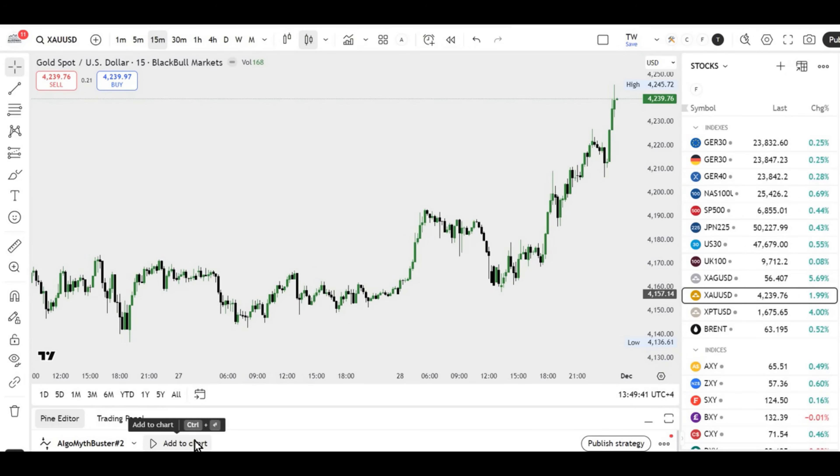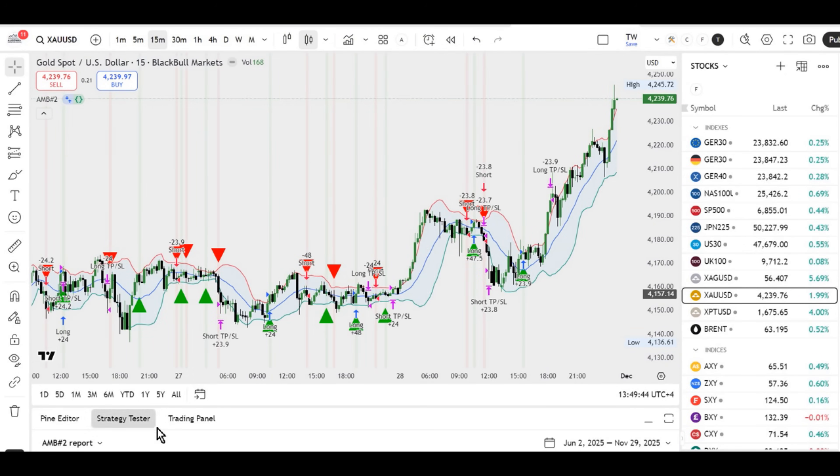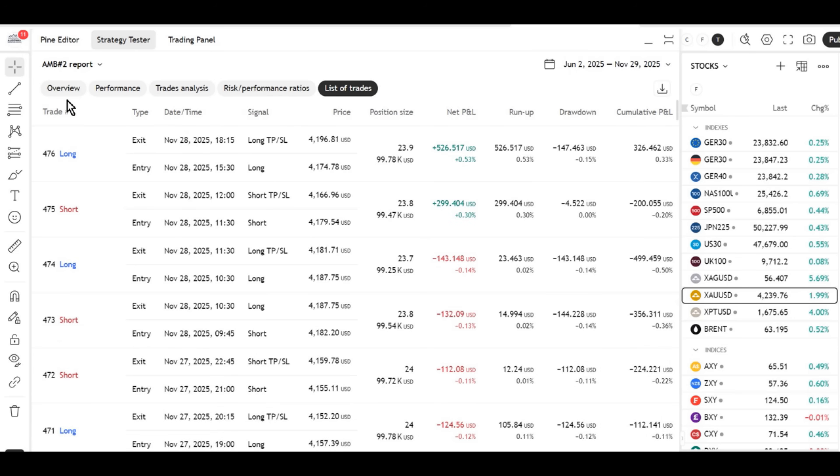For shorts, it's exactly the opposite: bearish signal, red candle, price below the middle band, stop at the upper band, target at RR equals 1.5.